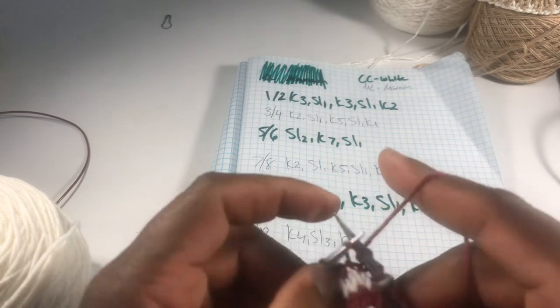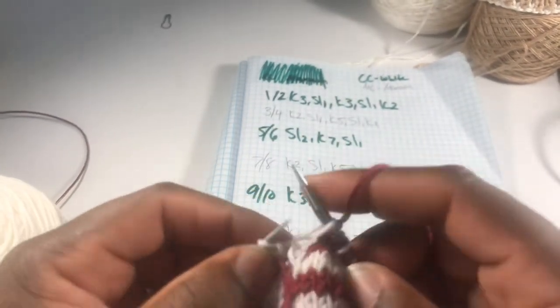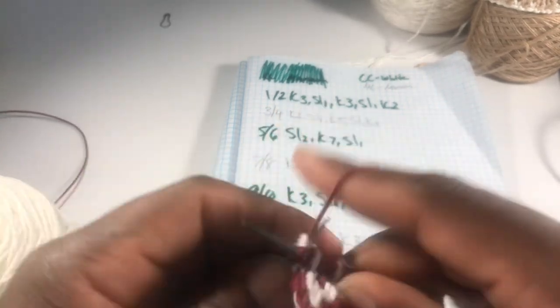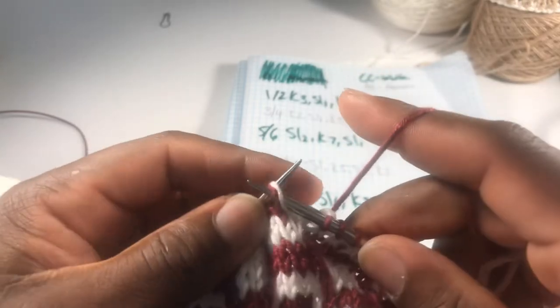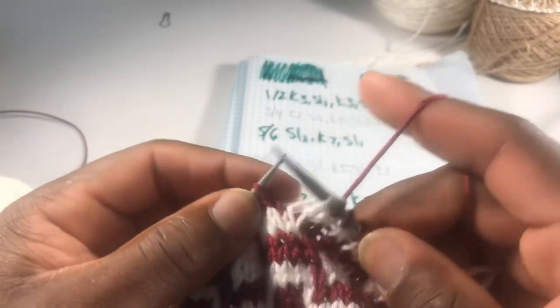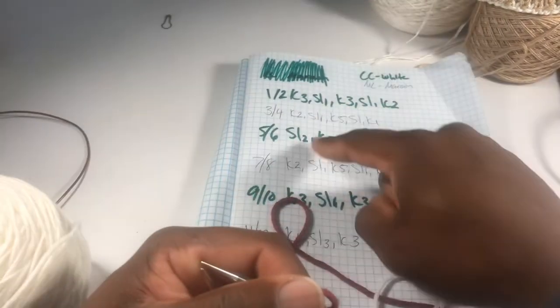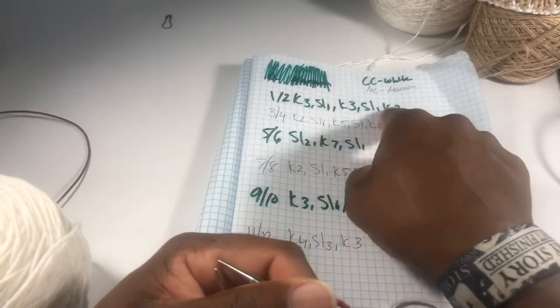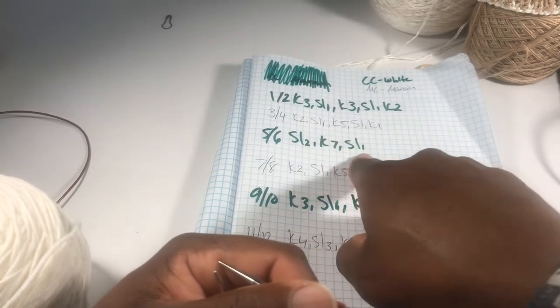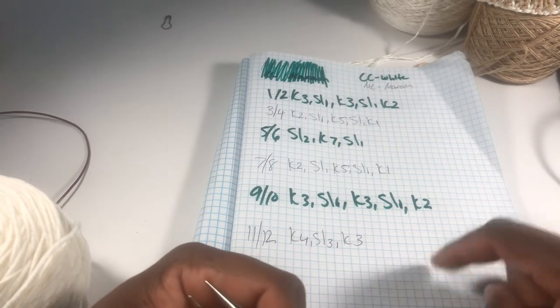So let's do it again — follow it. Knit two. Slip one. Knit five — one, two, three, four, five. Slip one, slip that white. Knit one. That's it. And you just follow it. So now, like I said, you're only using one yarn, two rows. So one and two is like that. Three and four like that. Five and six like that. Seven and eight like that. Nine and ten like that. Eleven and twelve like that. Twelve row repeat — and you're done.